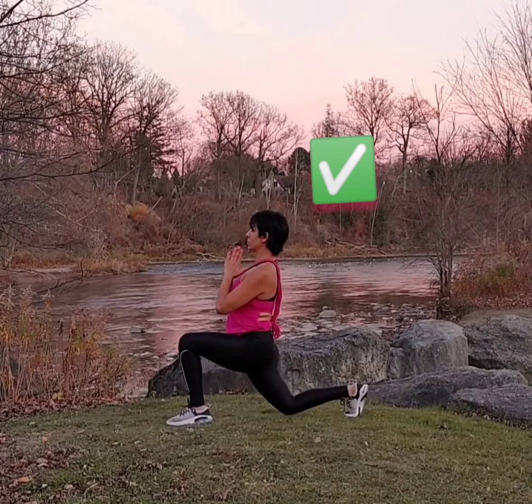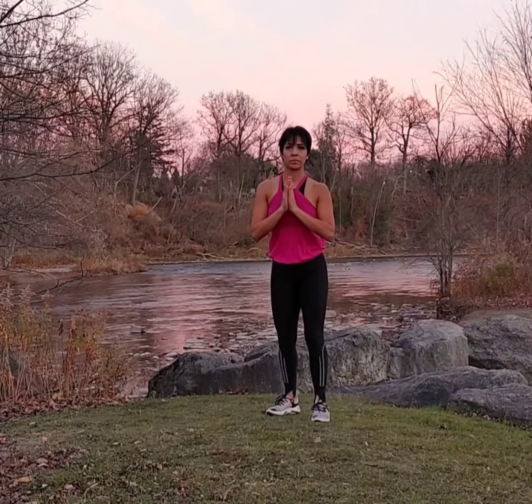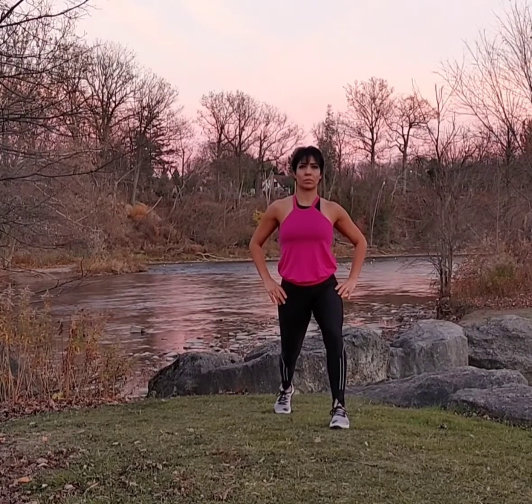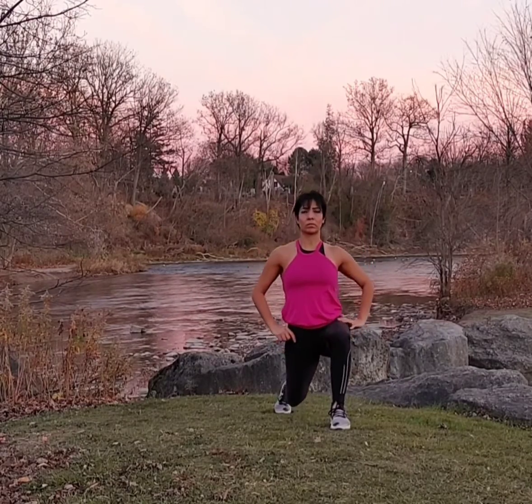Keep pressing through the heels in front of you and square your hips. Notice how the knee of the back leg is pointed toward the floor, while the knee of the front leg is out.